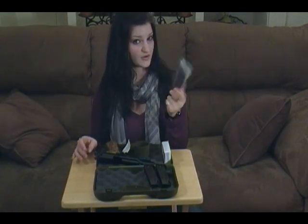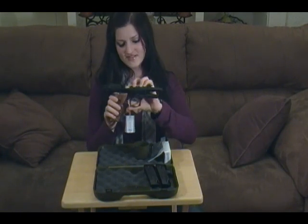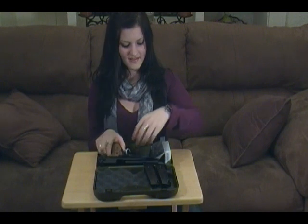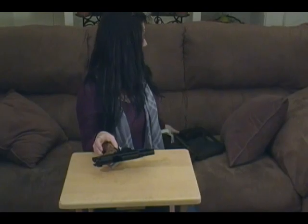I got an extra set of grips, and then the weapon already comes with some Walnut 25th anniversary grips. So now that you see these, I'm going to get them out of the way and show you some of the neat things about the gun.